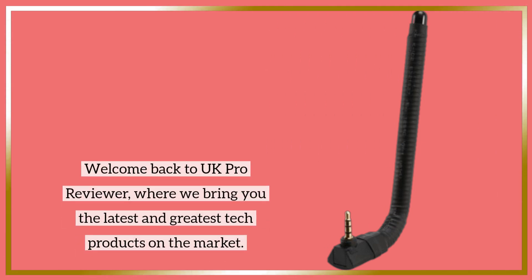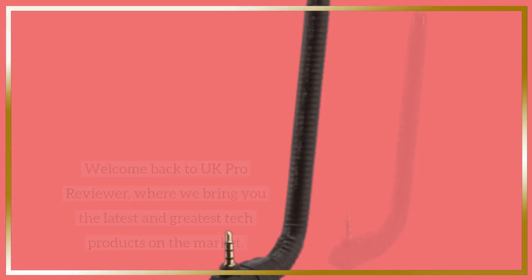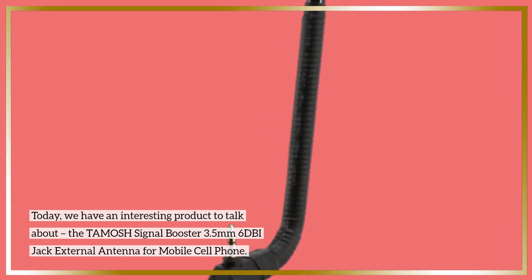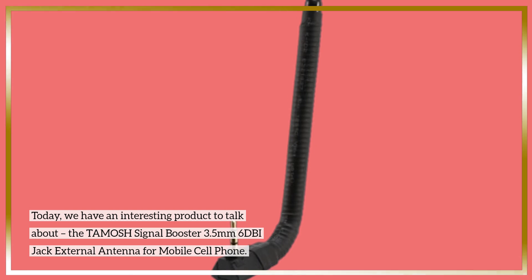Welcome back to UK Pro Reviewer, where we bring you the latest and greatest tech products on the market. Today we have an interesting product to talk about: the TAMOSH Signal Booster 3.5mm 6DBI jack external antenna for mobile cell phone.